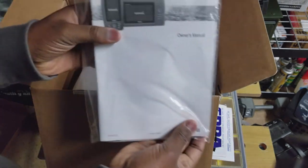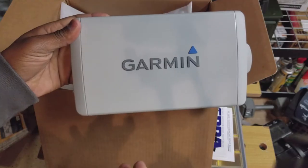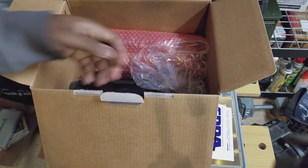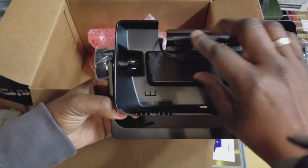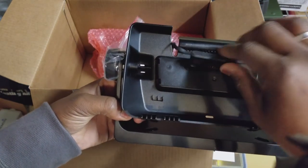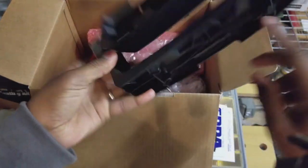We have your instructions, and also your map card. What I'm happy to see is that it comes with a cover. Previous fish finders, you'd have to pay an additional $10 to $15 on Amazon if you wanted a cover — so that's awesome. Here's your bracket, and the bracket has a nice little cover: if you decide to use the bracket and not flush mount it, when you take the fish finder off to store it away, you have this nice little cover to protect the wiring.